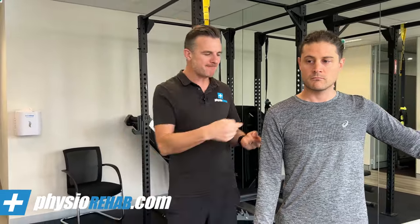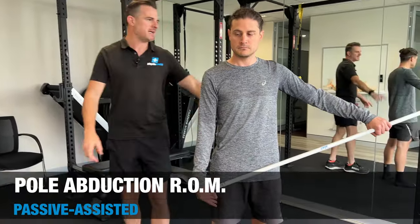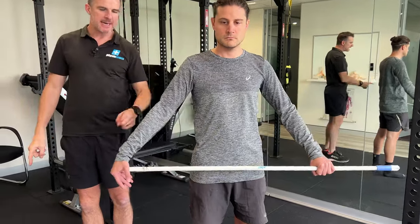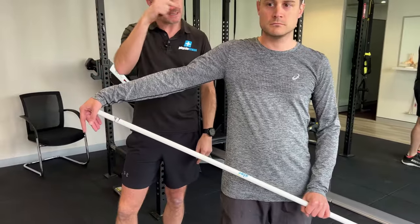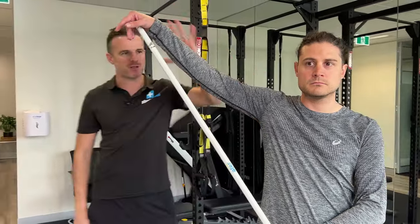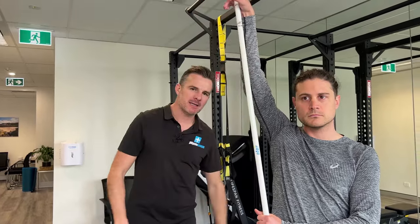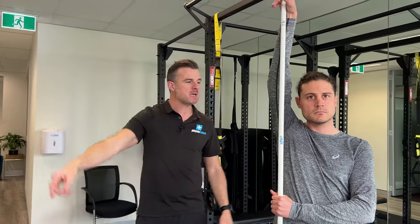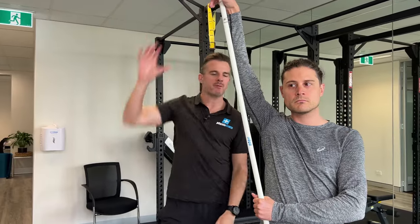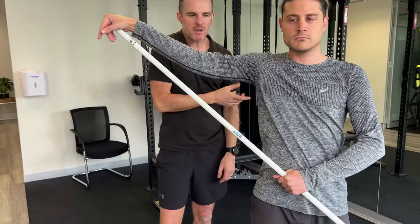So for abduction, the key is the pole — this can be any sort of broom or similar. He's going to push that out into abduction. This arm has to stay heavy. The tendency for his brain to lift that arm is quite high, but he needs to concentrate on making this one super heavy. So when he pushes with his left arm, he's getting passive range, just like I would do passive range in the treatment room. He's trying to go home and do passive range at home, so he knows he's getting normal joint movement.